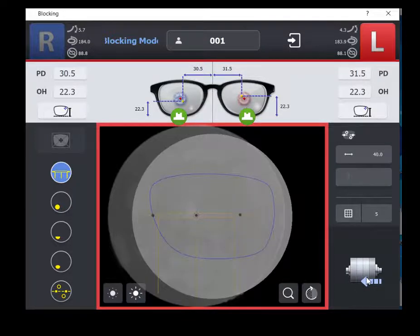Once both lenses are blocked, select the send to edger icon. This will transfer the block job to the edger.